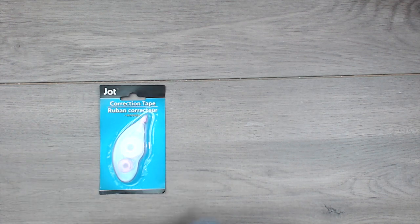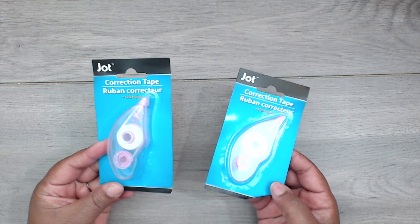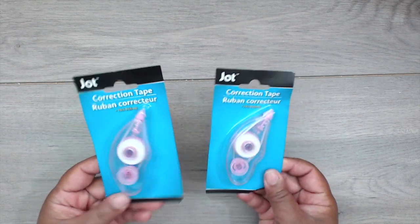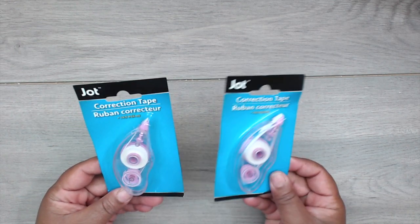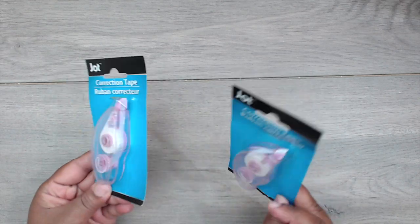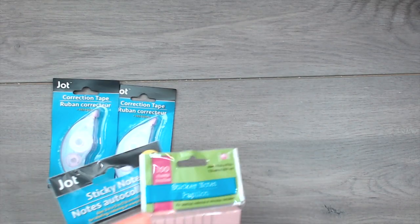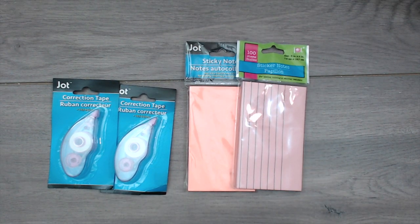I saw so many new things, so I had to re-up on some office supplies. I didn't have a lot of the Jot stuff that everyone was hauling, so I was so happy to see all this new stuff. I got some correction tapes for my desk supplies, and some sticky notes — lined and unlined.